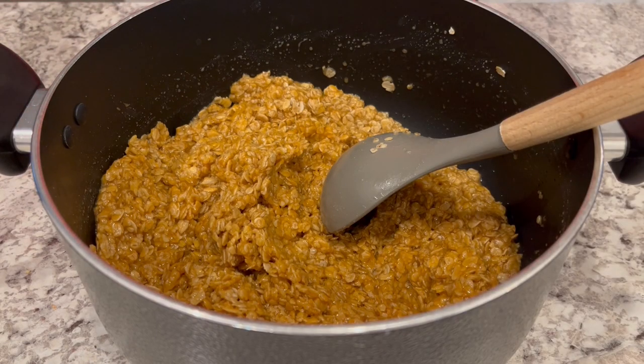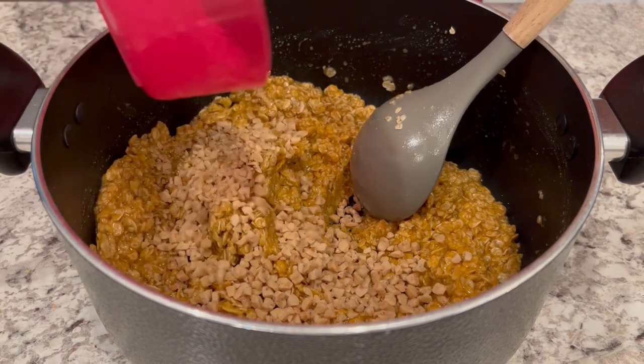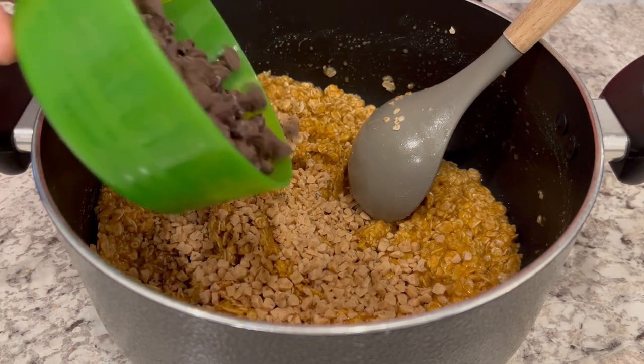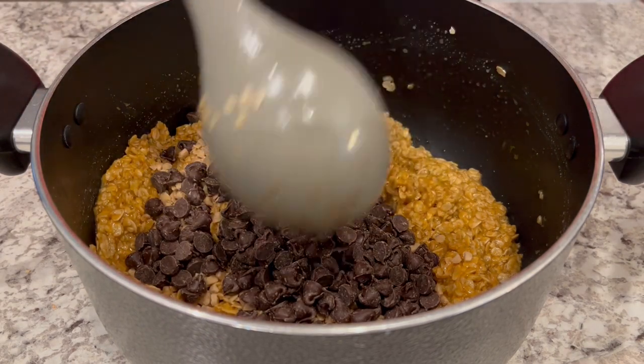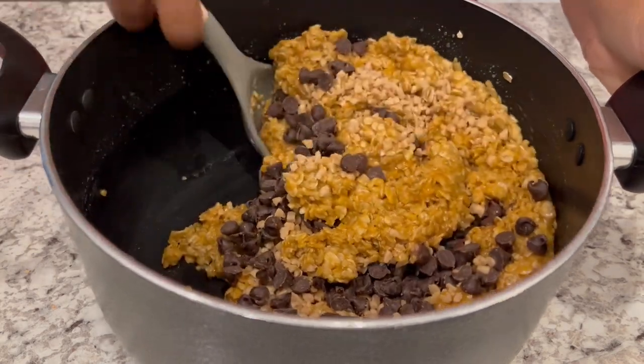I've been letting my oat mixture cool for about seven minutes. Now I'm adding in my toffee bits and my chocolate chips. You want to gently fold in the chocolate chips because you don't want them to melt — you just want to gently incorporate them.